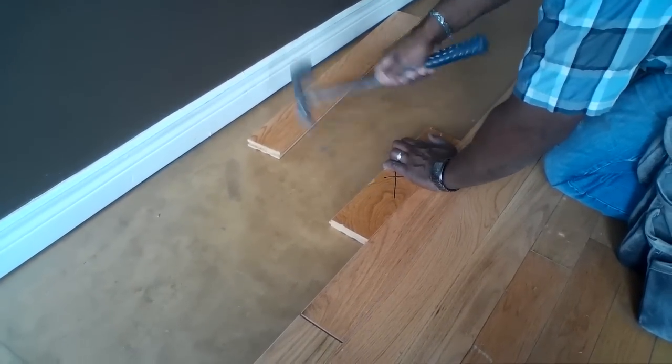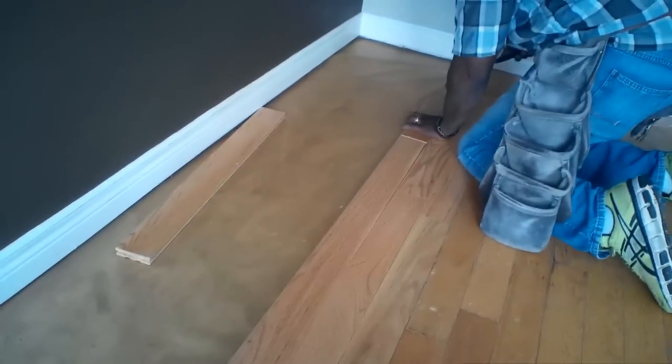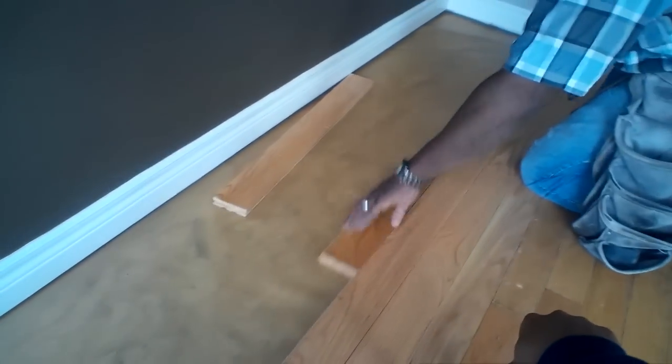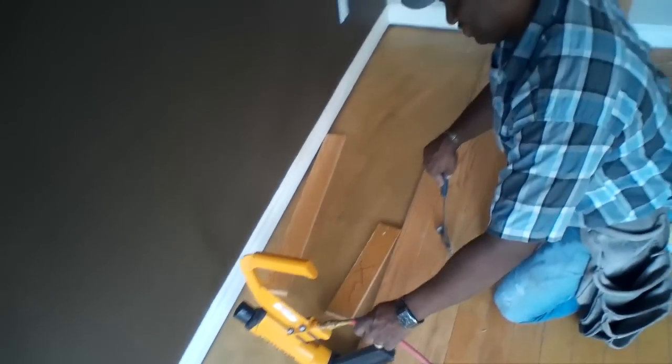Ladies and gentlemen, I got my spy glasses on. So yeah, the people at home wanted to see Maximus's dad do some - get some tips on how to do this.